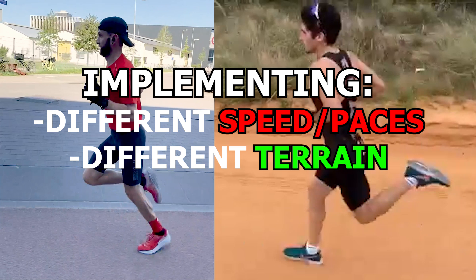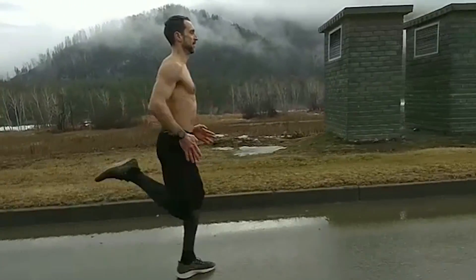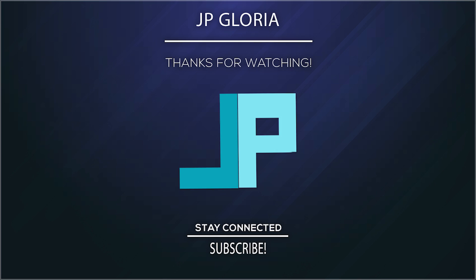I find this way more practical instead of trying to focus on a particular landing. Again, how exactly this is done depends on the runner. Anyway, I hope you guys found this video useful. Let me know what you guys think in the comment section below, and as always, thank you for watching.